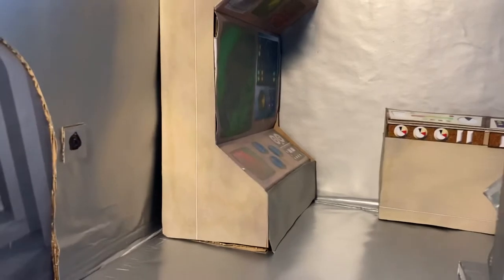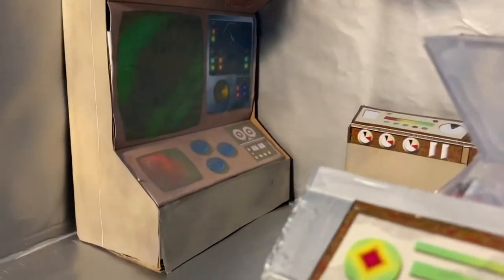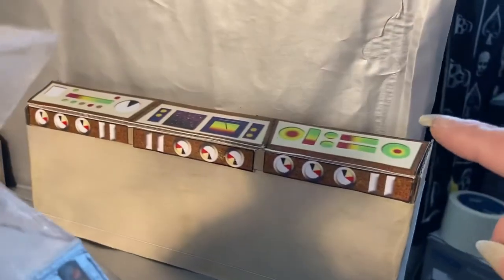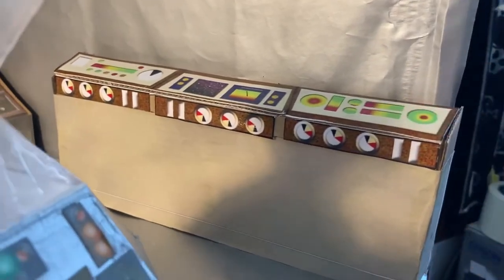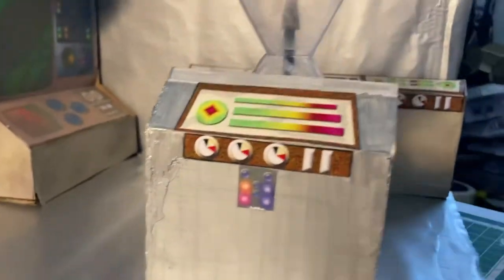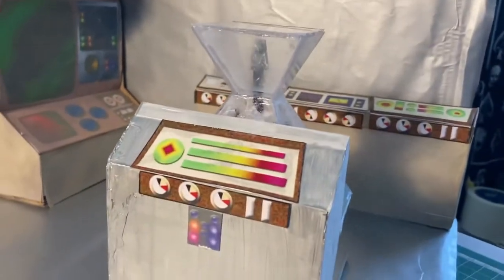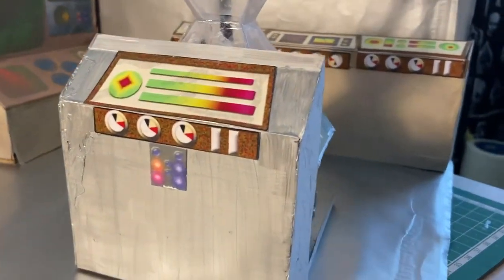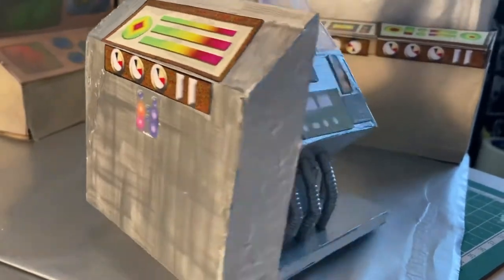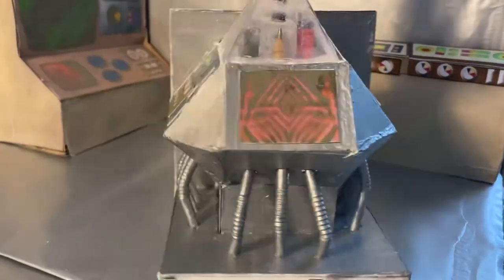Right here I have one of the Dalek computers at the back here. A bank of Dalek computers with various readouts. And this — the Dalek power control unit.